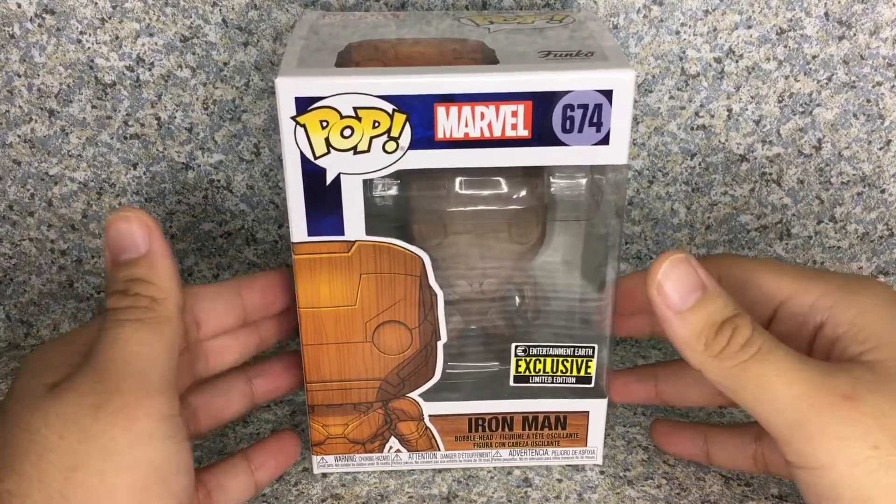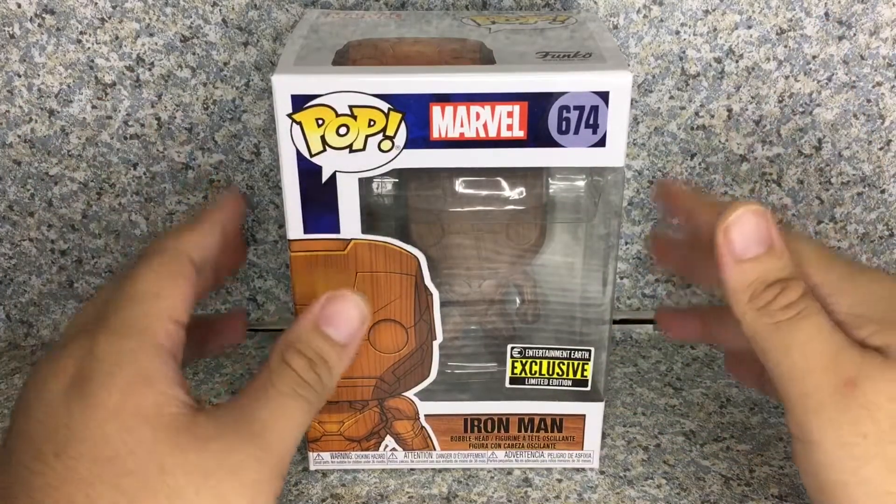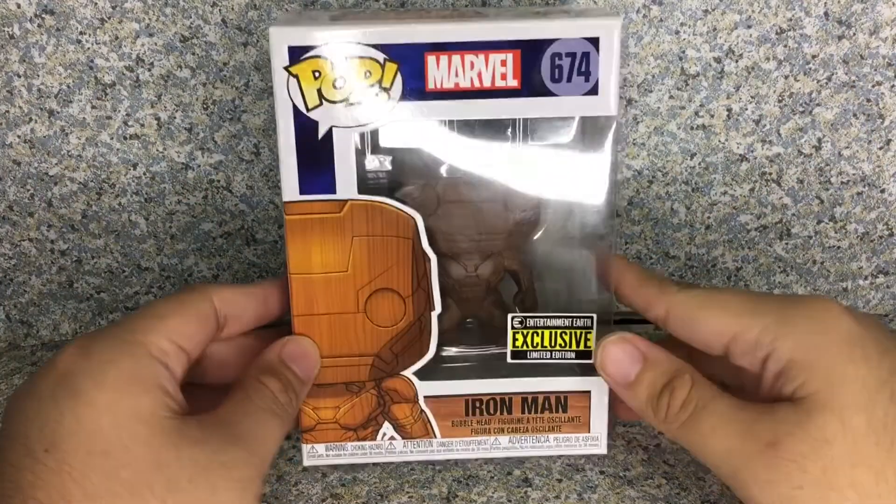Another wooden deco looking pop. I do enjoy the wooden deco look, but this time it's Iron Man.